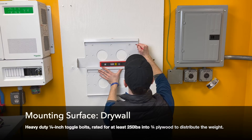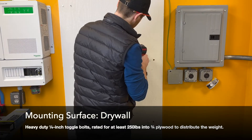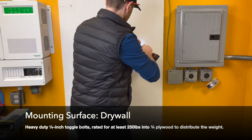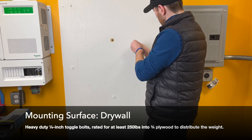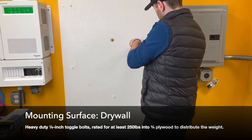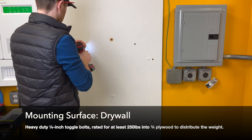In this example, we are mounting to a drywall surface and have mounted a three-quarter inch piece of plywood to the wall using heavy-duty quarter-inch toggle bolts to distribute the weight. We will use four more of these same quarter-inch toggle bolts, which must be rated for at least 250 pounds, to mount the bracket to the plywood surface.